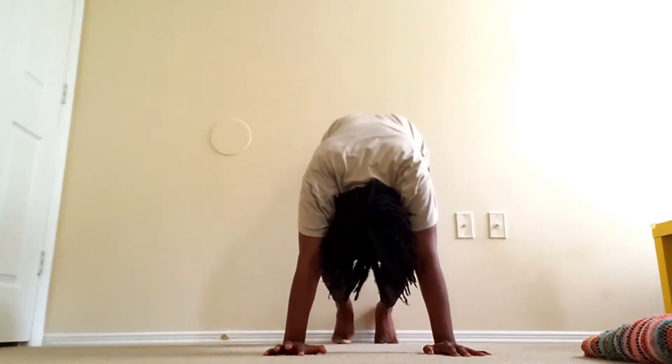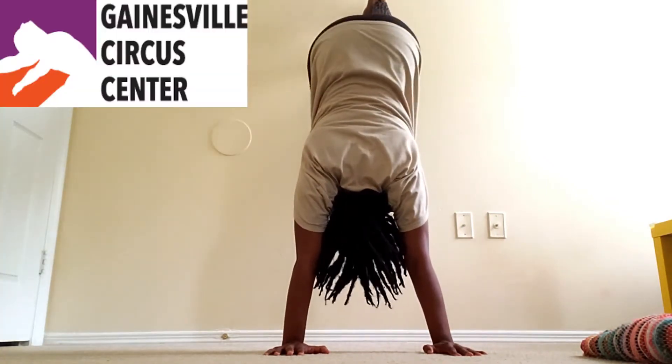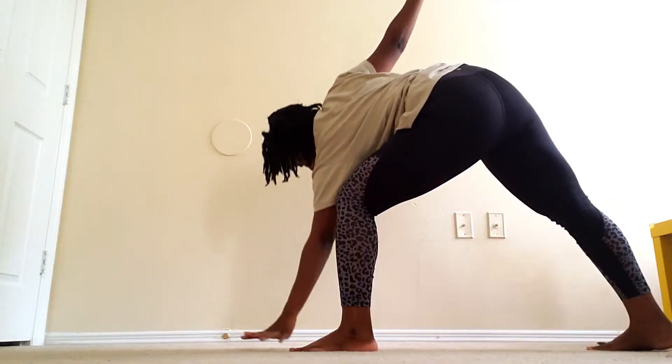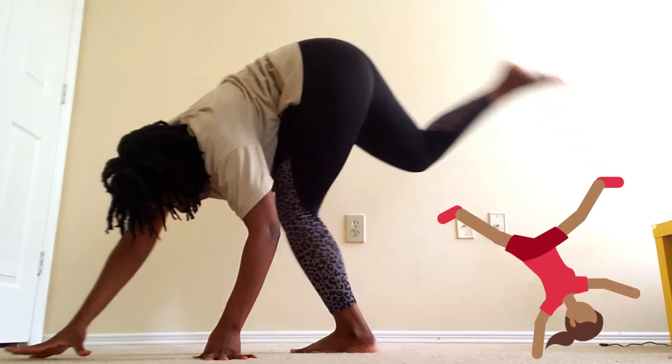This is my first time taking an online acrobatics class at Gainesville Circus Center. We worked on different skills — we learned how to do cartwheels, as you see me struggling here.